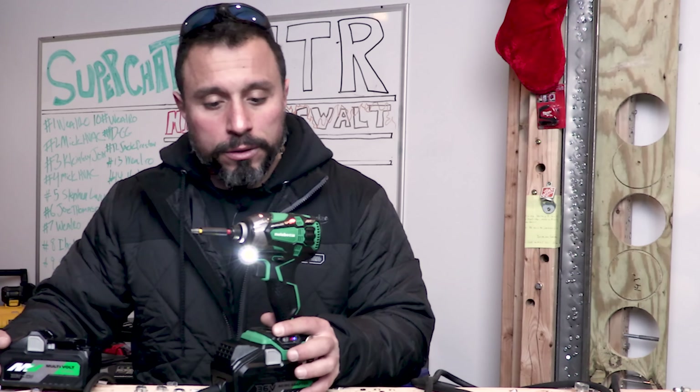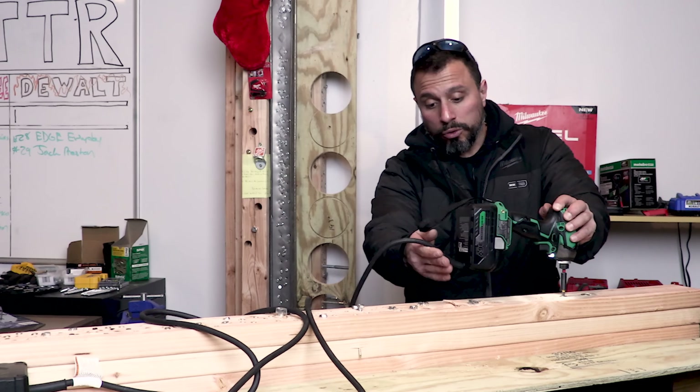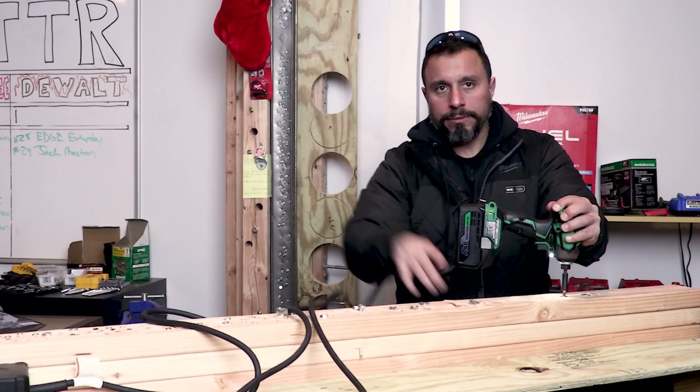I appreciate every single one of you being here. Thanks everybody, we'll see you on the next one. It's not ideal for this particular tool but it can be used — it's just like, let me situate my cord.